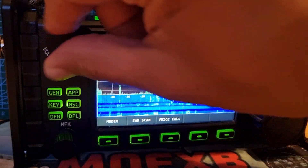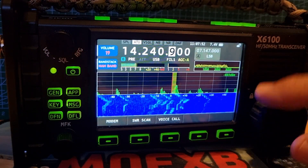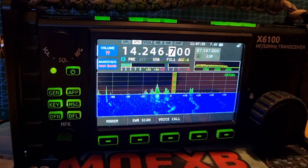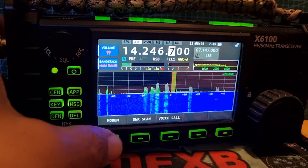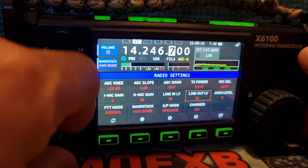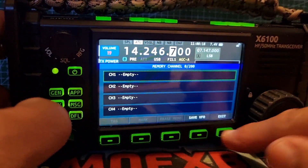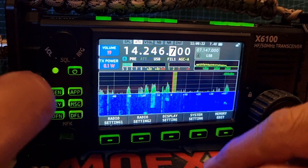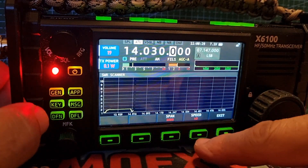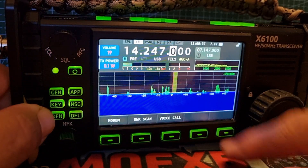20 meters — busy there as well. The conditions are definitely getting better; nearly every time I turn it on it's like this. Let's find a quiet patch, get the power back in there. Come out to general menu, radio settings, and let's go back to the TX power. Set it to 0.1 watts. Now let's do an SWR — so we go app, SWR scan. What they're finding is that when they hit exit, they get a burst of signal. I'm not getting that.